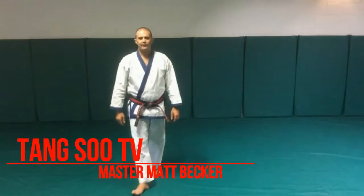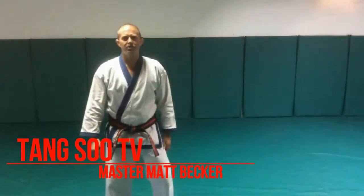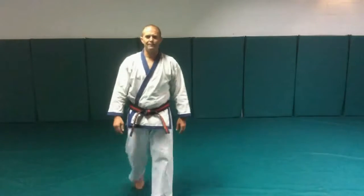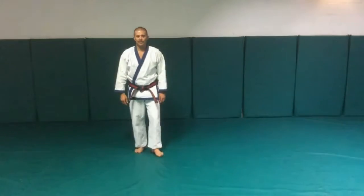Thank you, Master Cegarra. This is Matt Becker in La Jolla, California, and these are the applications of the Pyongyang forms. We're going to start with the first section of the first form, Pyongyang Eidon. This is what it looks like.